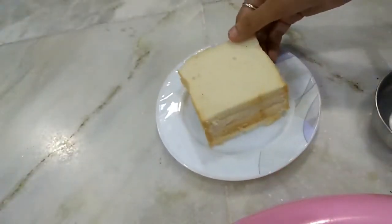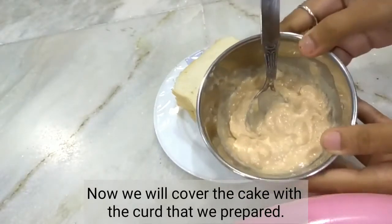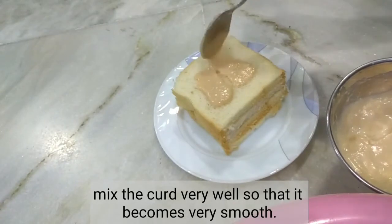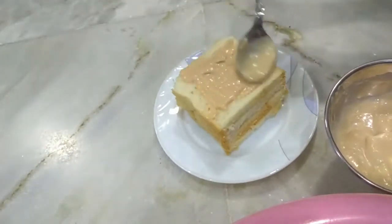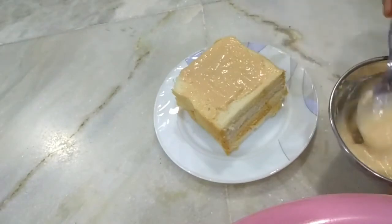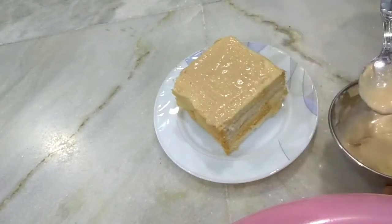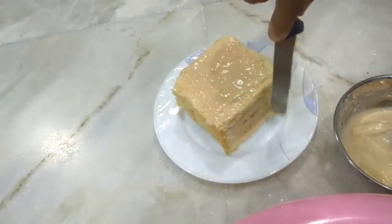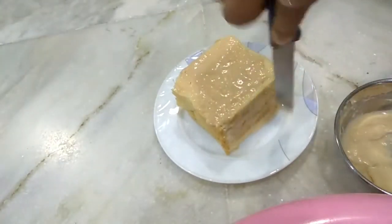Now I have put cream on top. We will spread it so that it doesn't leave any lumps. We will spread the cream on the top and on each side — on the bottom too. You can use a knife or a brush; I will use a knife here.